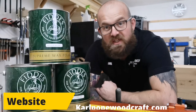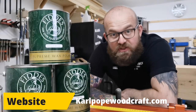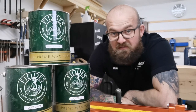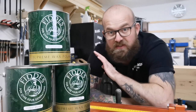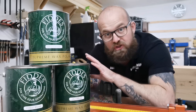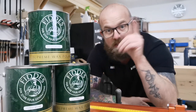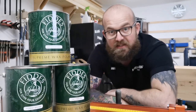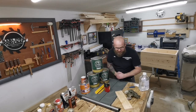Here we go then guys — this is what I use: Fiddes Furniture Wax. It's a really good high quality wax you can purchase here in the UK, and these 5 litre tins cost about £50 to £54. It's a really good wax to use on all types of furniture. I'll show you some of my favourite uses with some pictures coming up while I'm talking.